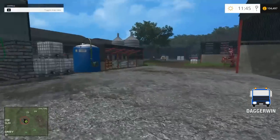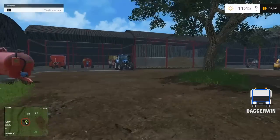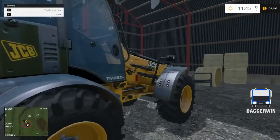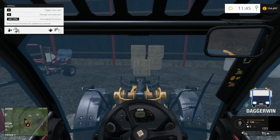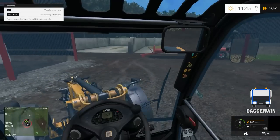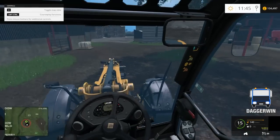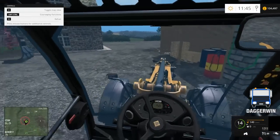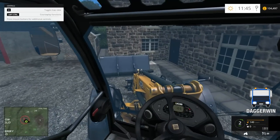Right then, hi everyone and welcome back to Colbert Park Farm. So today I would like to feed the chickens first of all, so we're going to use the JCB and that means putting the bucket on. Just take that off — they won't take too much I wouldn't have thought, just one bucket load should do it. So we'll head over to the store at Cobra Farmyard and just fill this up as much as we can.